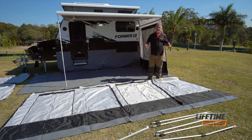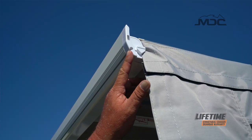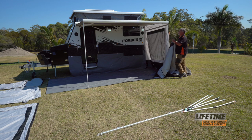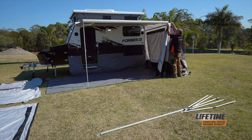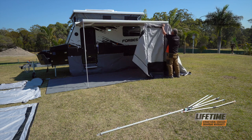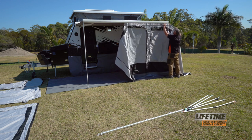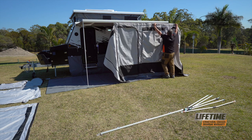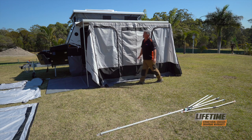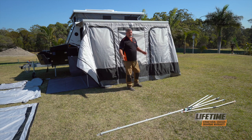Now we're going to put the front wall up along the fascia of the awning. There is a sail track just along here, and there's only one entry on these. Simply start it off into the sail track, feed it along gently, making sure as it goes into the track it's smooth and not catching on anything. Pull it gently across — it's that easy.